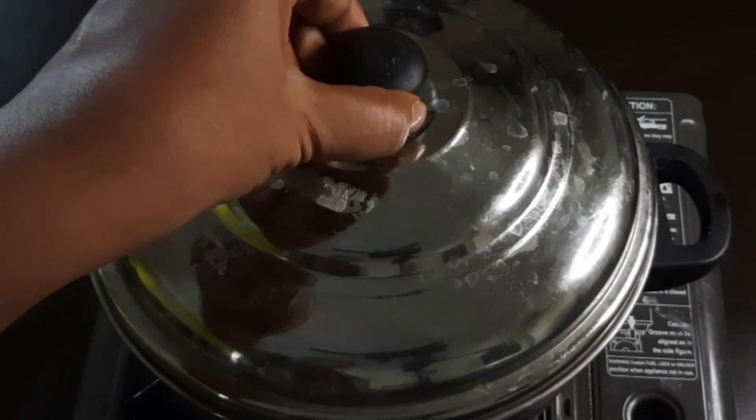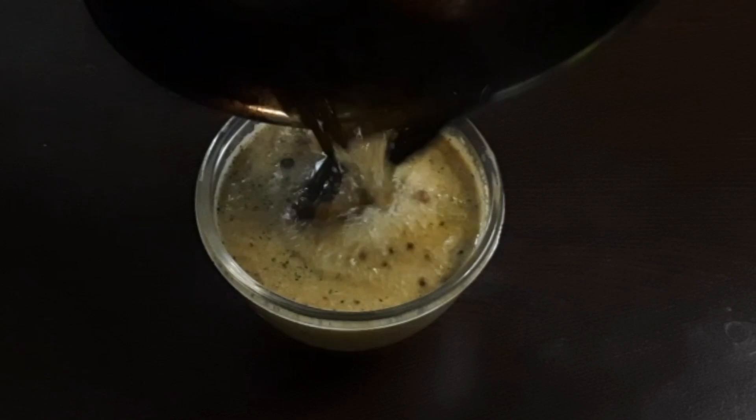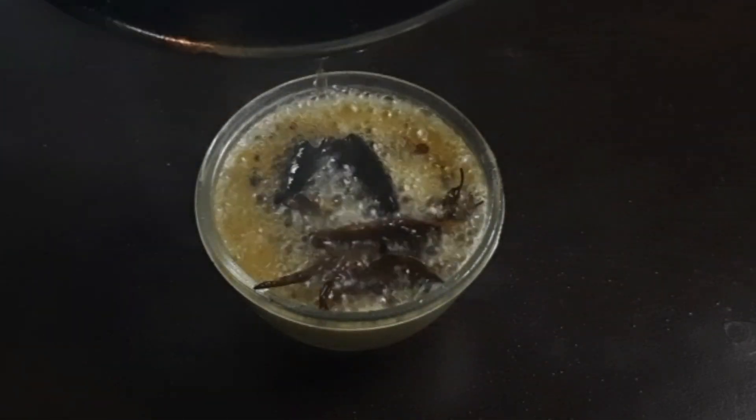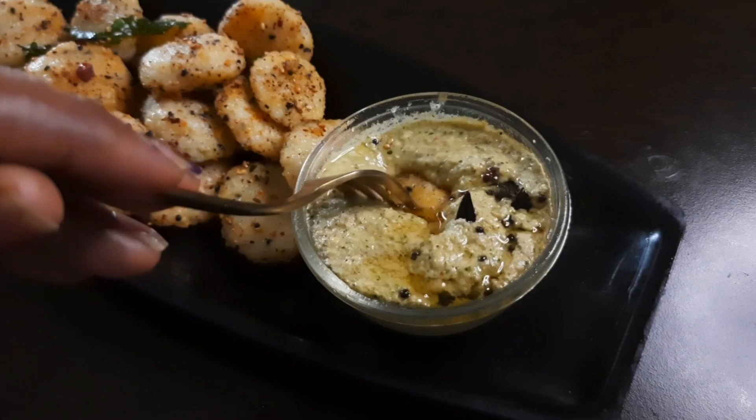Assalamualaikum, welcome to Shalas Recipes. We will show you how to make a very healthy recipe. Let's make a break pasta — it's a very good taste.